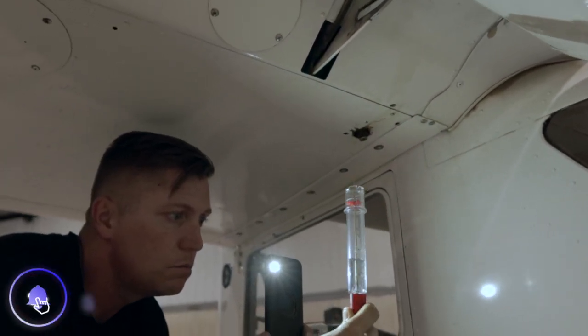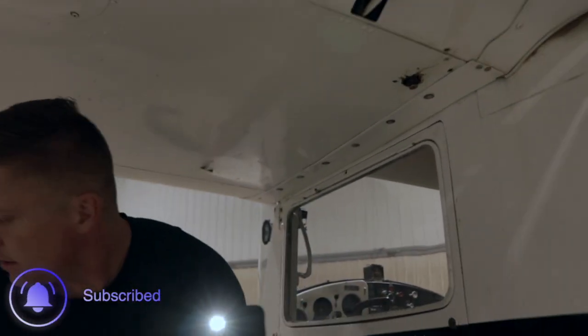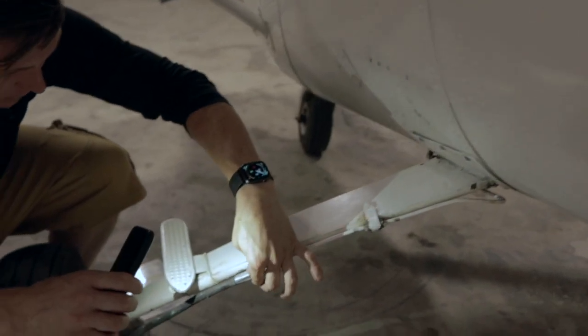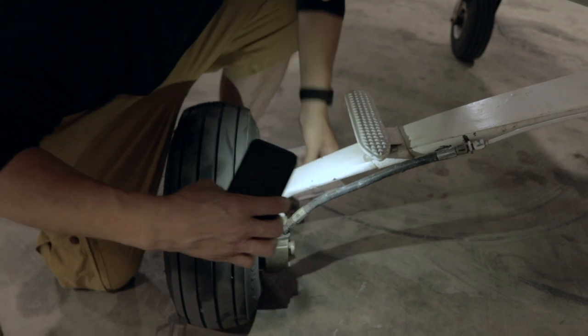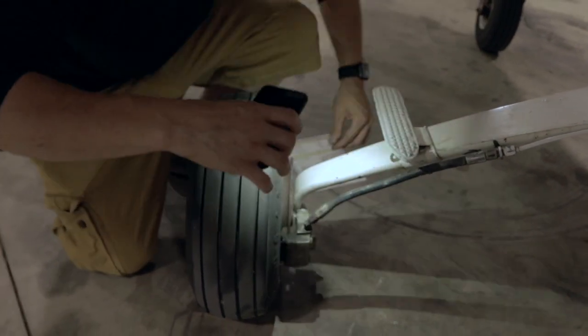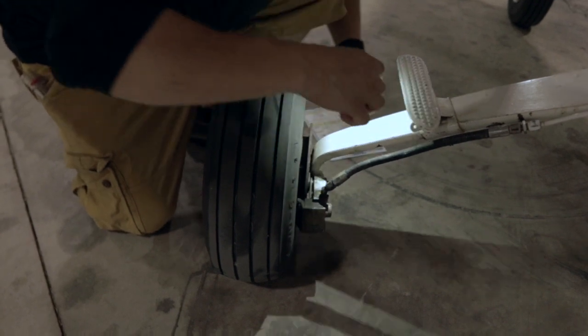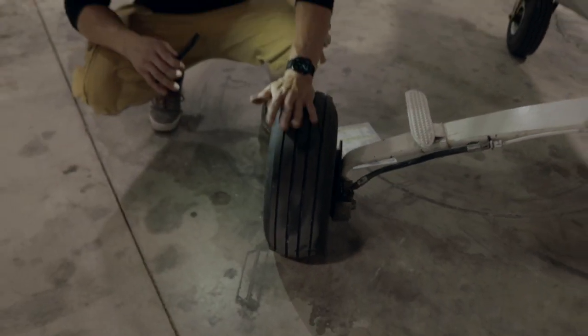This side looks nice and clear, good deal. That's what we're looking for right there. Brake lines are good, nothing's leaking, everything is tight, no loose bolts. Brake pads are good. Brake itself looks really good. And we are properly inflated.